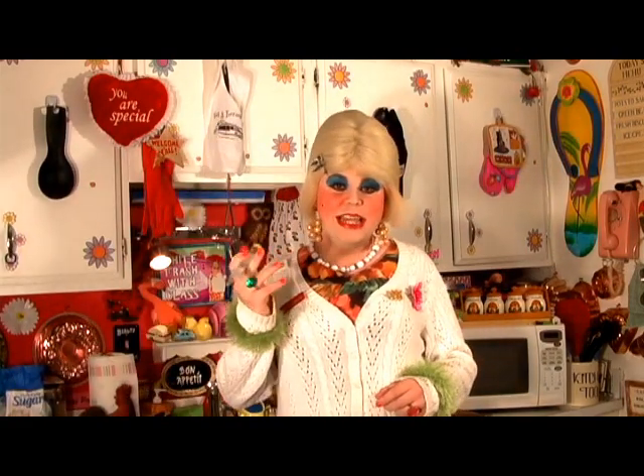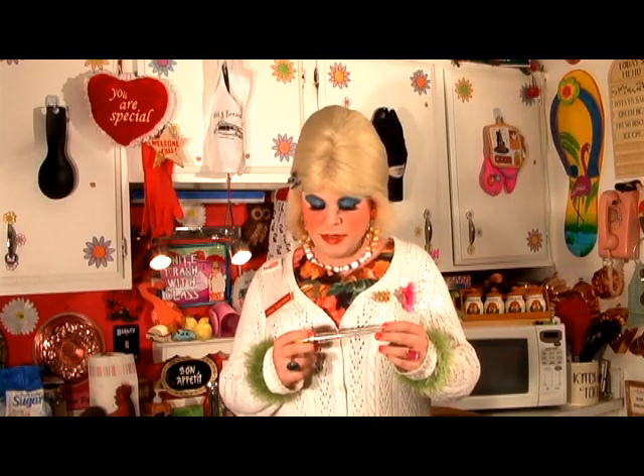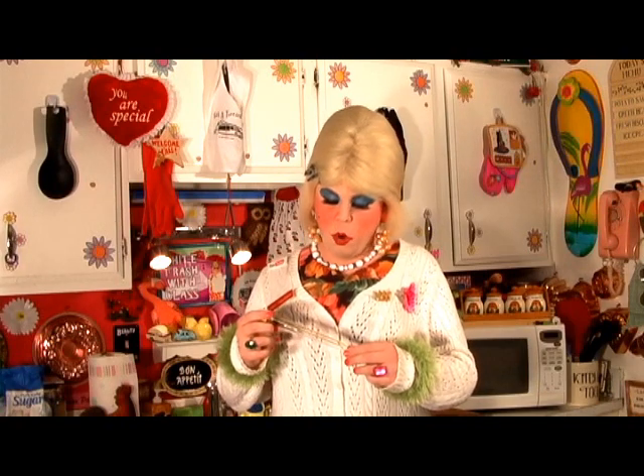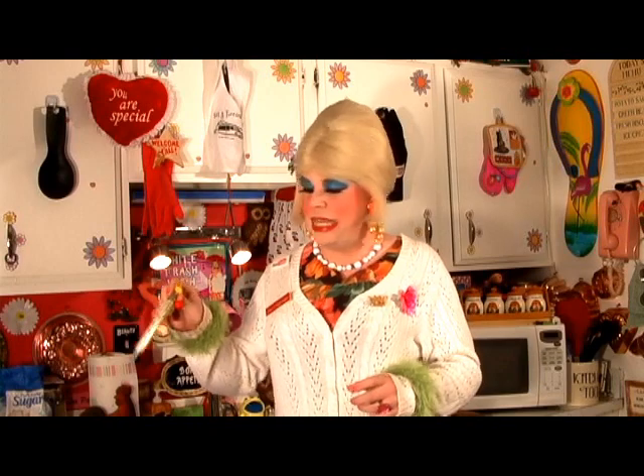We're going to use some candy terms today and maybe a candy thermometer. Don't be scared, I'm going to get you through it. We're going to use terms like softball — and that doesn't mean sports. It's actually a candy stage. We're going to make an easy fudge out of things from your cabinet and fridge. Up next on my show, Cooking with Jolene. I'll be right back.